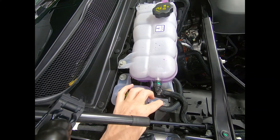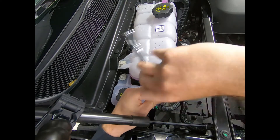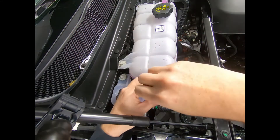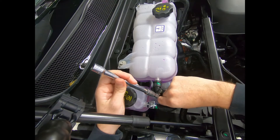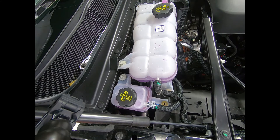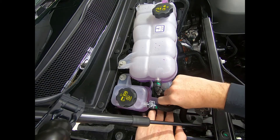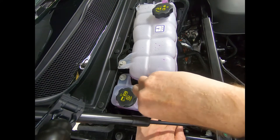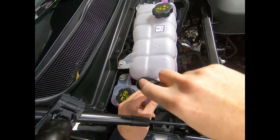Next, we need to remove our mounting bolt, which is on this intercooler tank reservoir. It's a 10mm bolt — I'm going to unscrew that. Then we're going to grab our J&L bracket and reinstall the bolt. You can square that bracket up, just make it nice and straight, and tighten that bolt up.